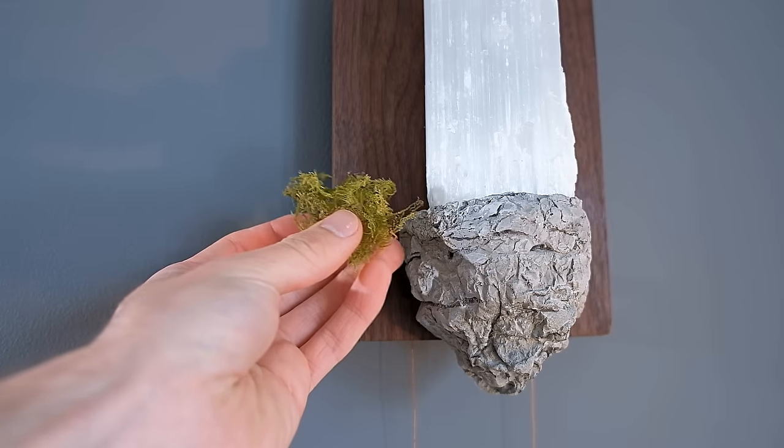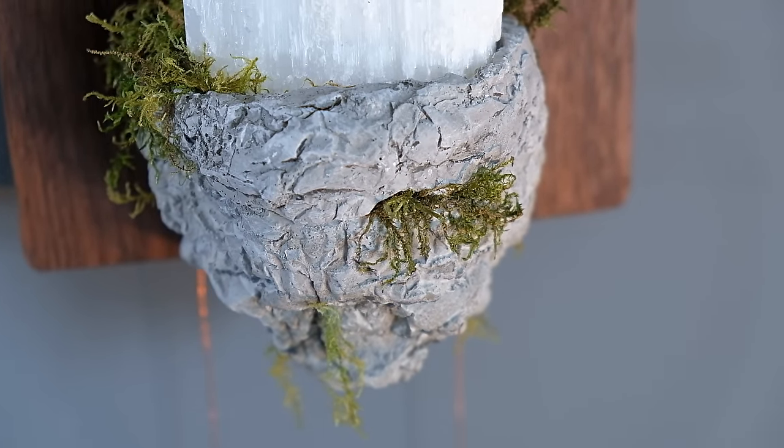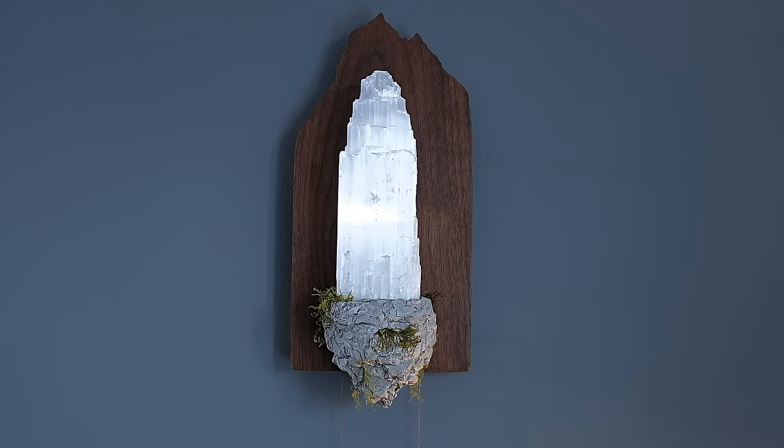As you saw in the concept, there was some greenery around the base of the crystal tower, and to recreate this we'll need a selection of dried moss type plants. These can simply be glued in place in a natural looking formation. I had mine bunch over one side a bit and hang off the edge, to make it look like some kind of ivy or vines. This final touch adds a lot to the final look.